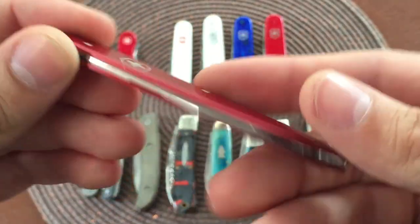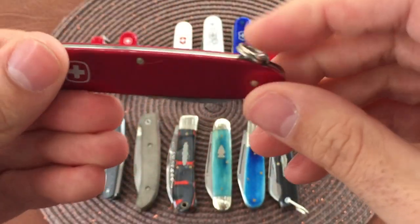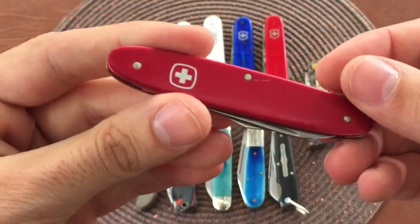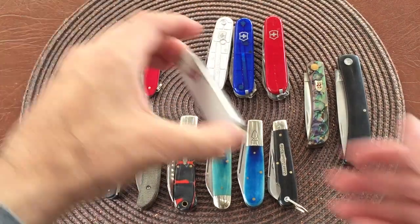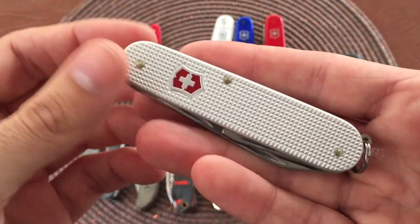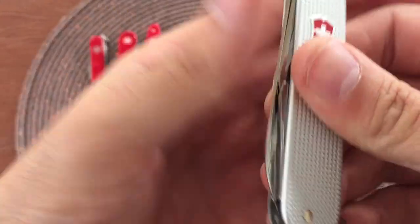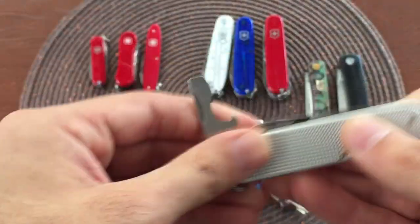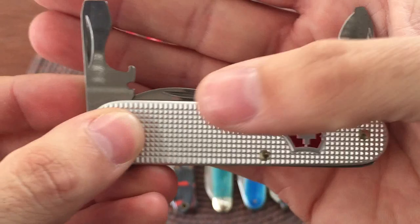Here we have a nice and thin two-bladed Wenger. You got your spear point and your small secondary clip point. Nice and thin, very lightweight - this one has aluminum scales. And then we have one of my favorites, the Victorinox Cadet in silver alox scales - just really checkered aluminum. Very cool, nice and thin. You got your main blade, your bottle opener and your can opener with your large and small flathead screwdrivers and your wire stripper.